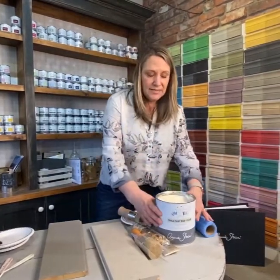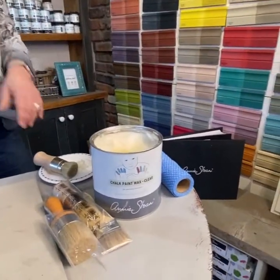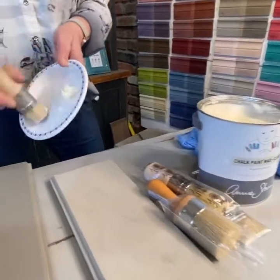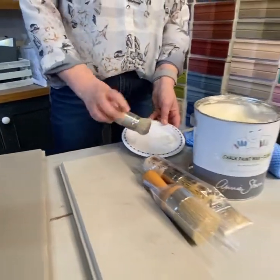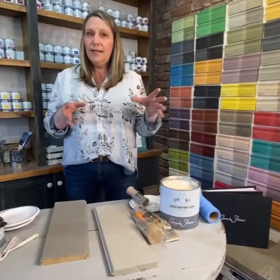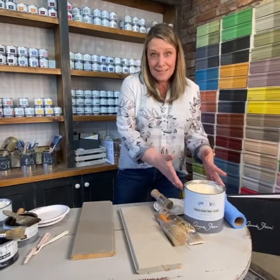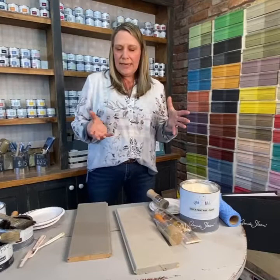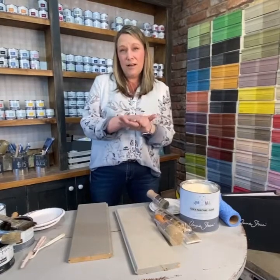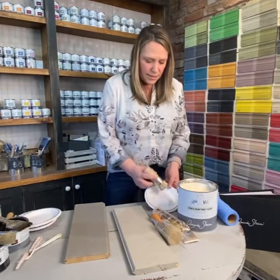The first thing you need to know is that wax has a margarine or Crisco consistency — nice and soft. If you're in a really cold space and need to warm it slightly, never put it near a heat source like a stove because it's flammable. To soften it, boil a kettle, put a bowl of hot water with a plate on top, and set your can on top just to soften it slightly.